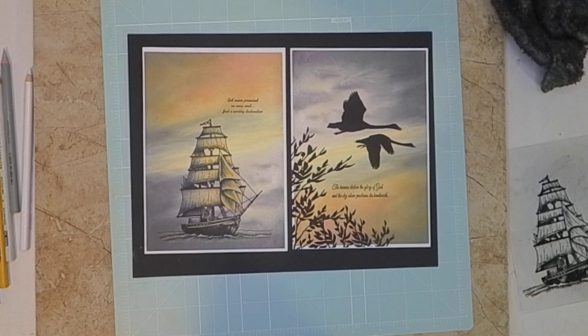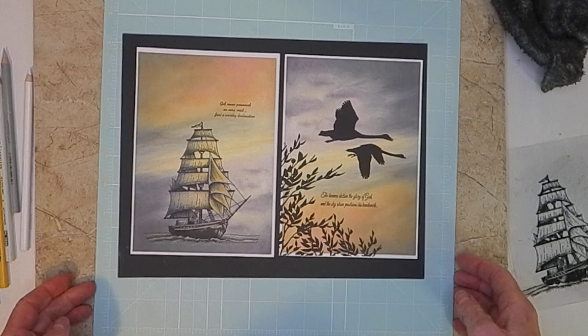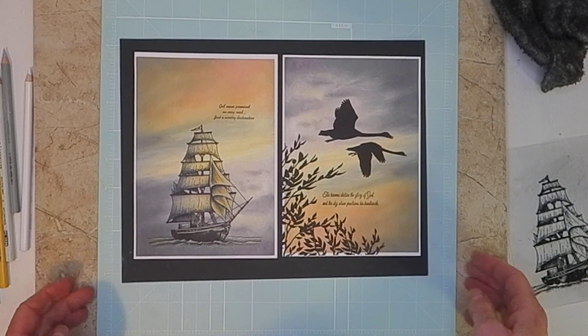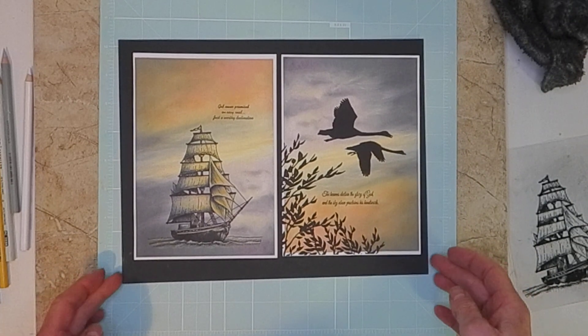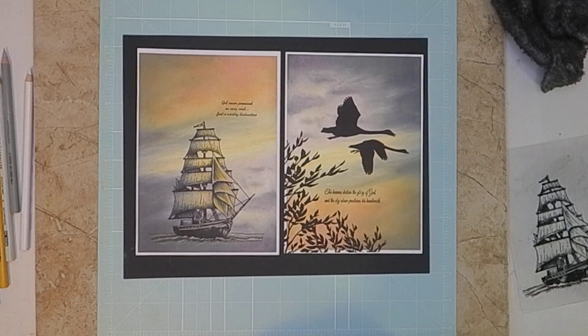I hope you guys will download the background that I put on Fans of Blue Knight Rubber Stamps. I hope you'll give these a try, and I would really love to see you guys try some of these Pan Pastel backgrounds. Thank you for watching - if you have any questions or comments, I read all of them, so please leave questions or comments. You guys have a wonderful rest of your day!